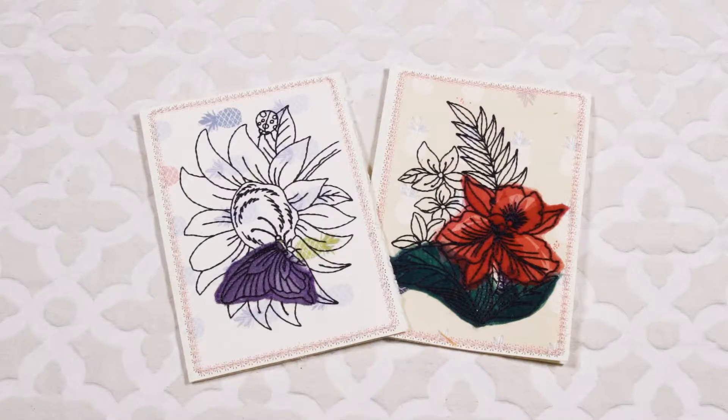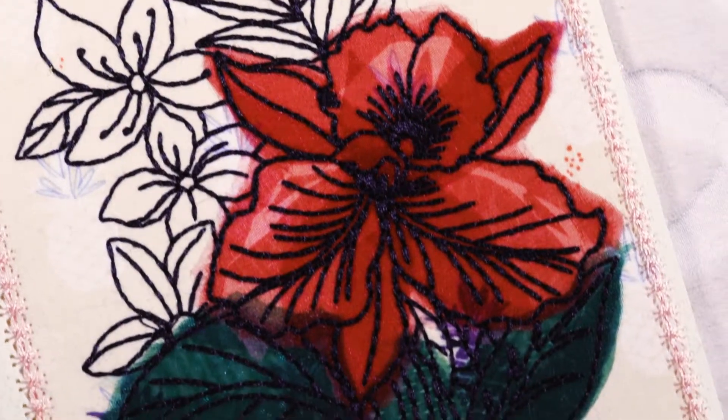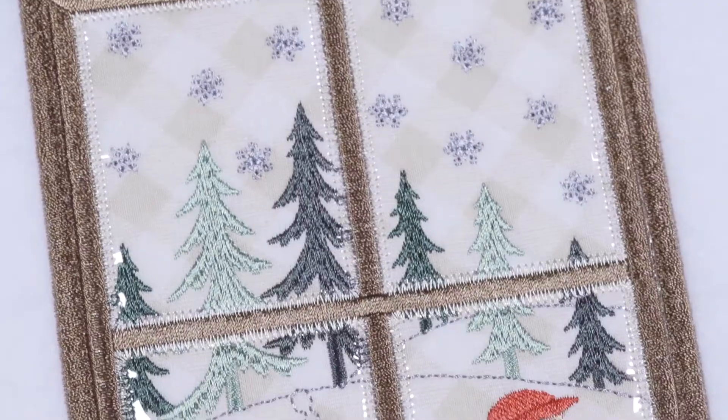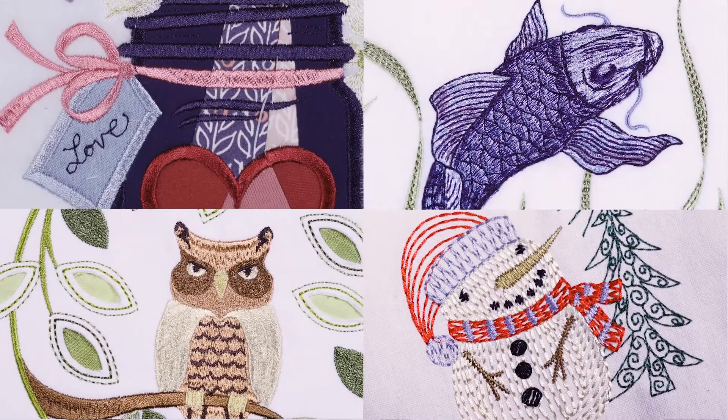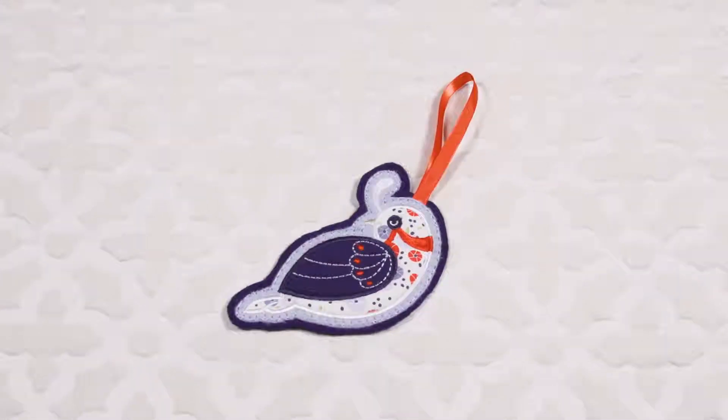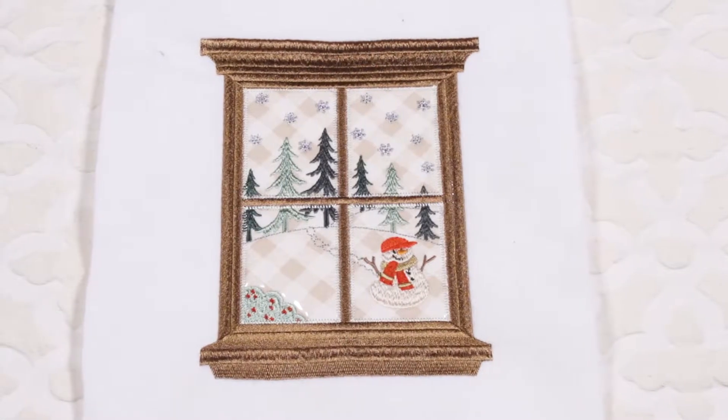We'll take a closer look at unique applique methods such as watercolor applique using organza, reverse applique, ghost stitch applique, and so many more. Thinking outside the hoop, we'll even visit dimensional designs through button-up embroidery and our reverse trapunto method.